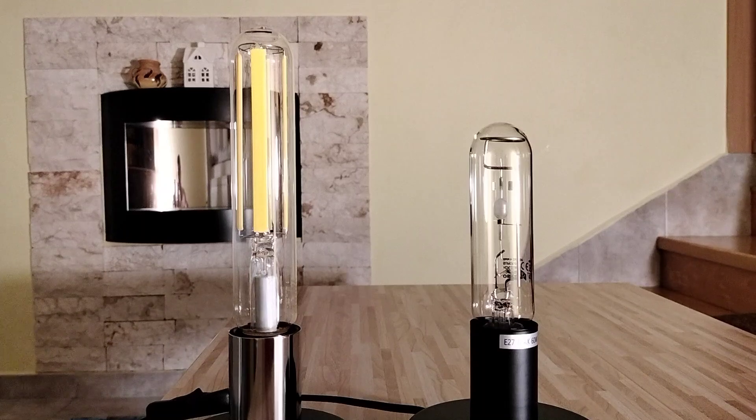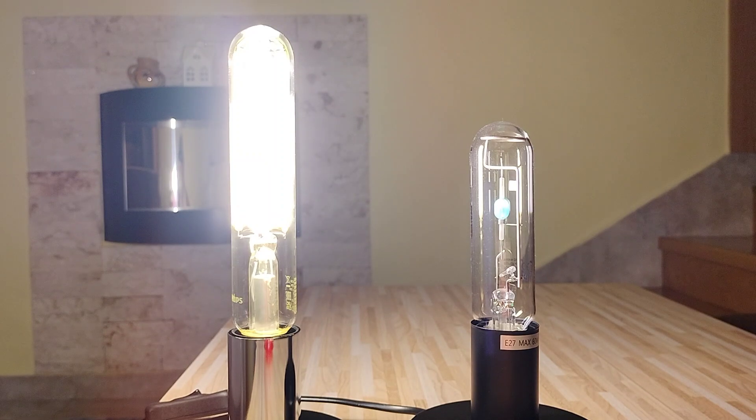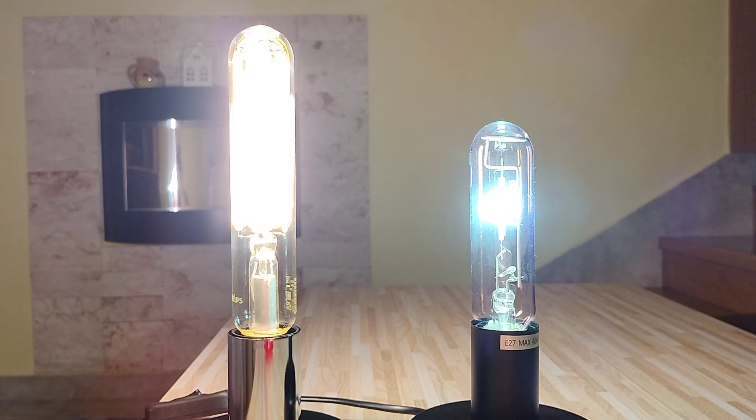That's it. And now I will show you the startup of these two lamps. Let's do it. As you can see, this LED lamp is instant-on, but the metal halide lamp needs more time.